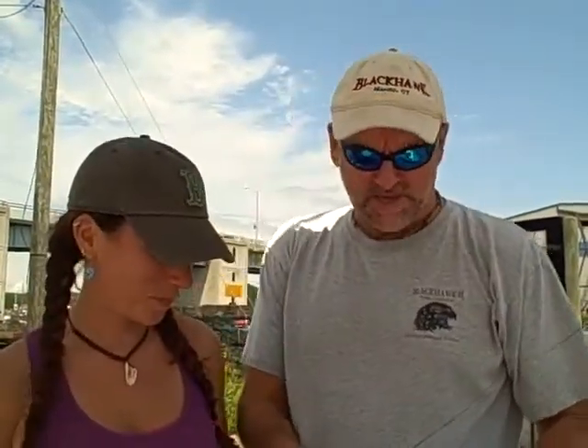I'm Captain Greg Debreuil of the Blackhawk and we're talking tackle today — talking about knots. We're here with Nicky, who works on the boat especially on the night trips, and we've got a lot of people phoning in. Paul P from West Springfield wants to know about knots. We did a knot last week, the Albright knot, which is used to connect monofilament to braid.